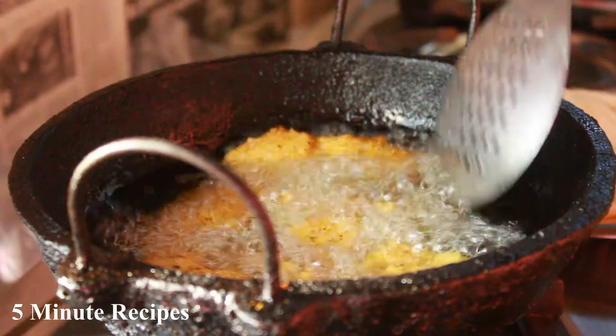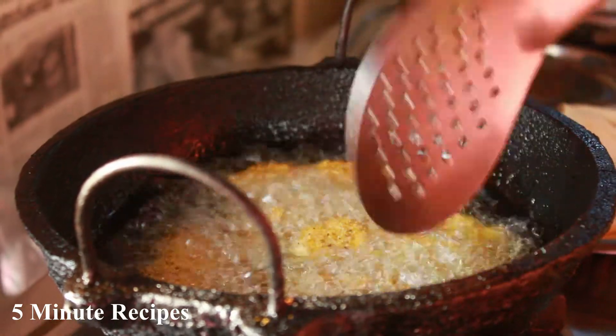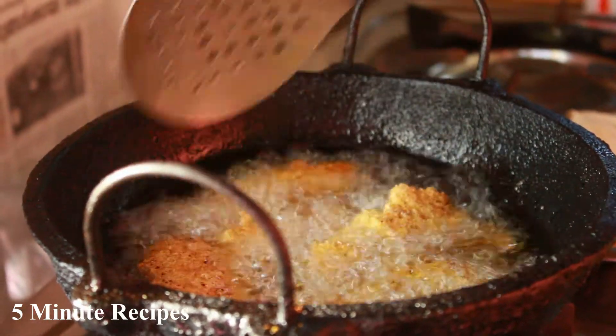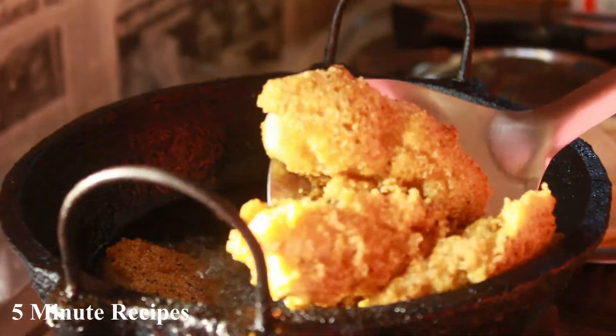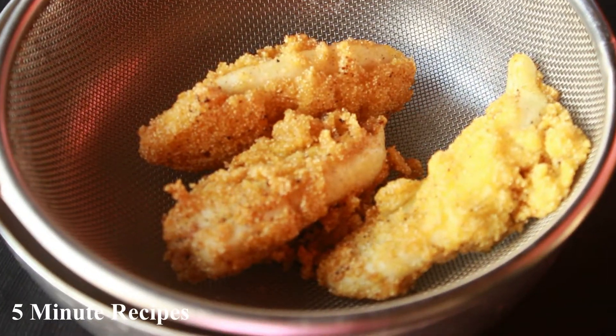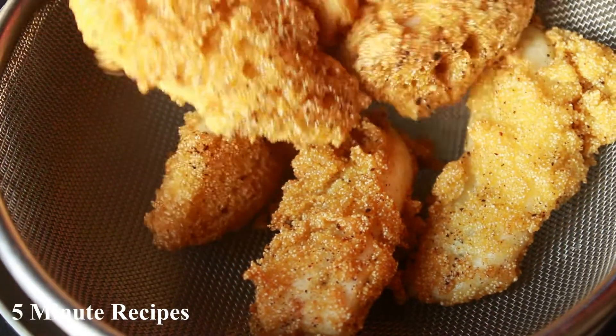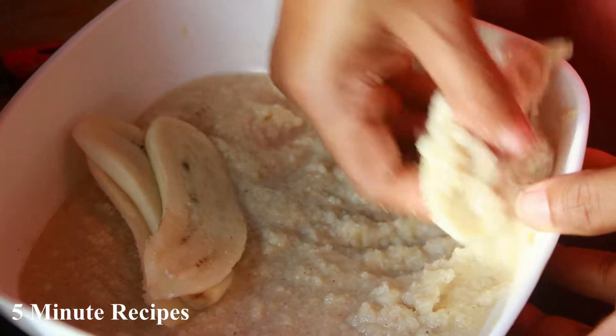Now, when we use the knife, we use it to remove the dish from the side. I am going to put the knife in to check the texture.